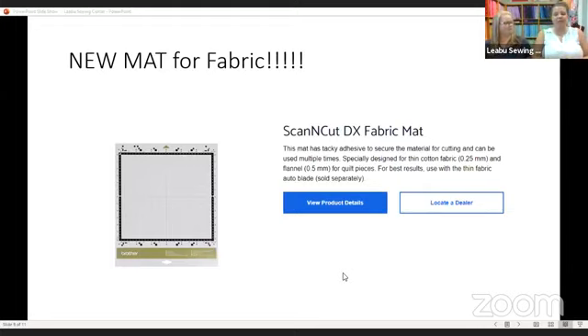This mat will be available for individual purchase. It is going to come in both of the current models of Scan and Cuts, but you can purchase the mat separately. So after you've cut tons of fabric and worn it out, you can replace it. Or if you already have a DX machine and just want to add it to your repertoire, it's available that way as well.